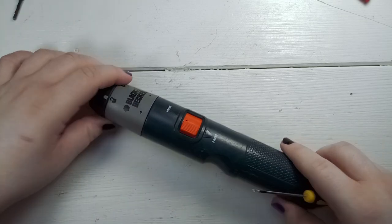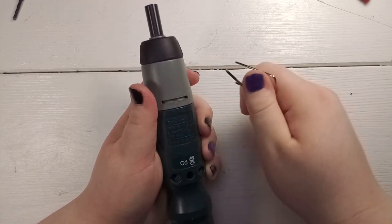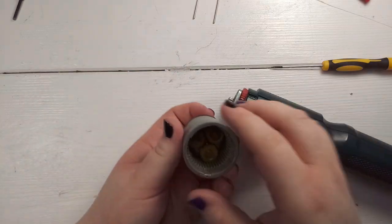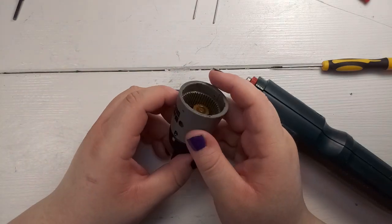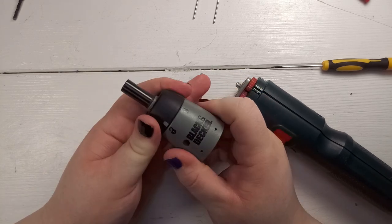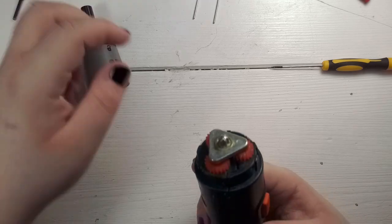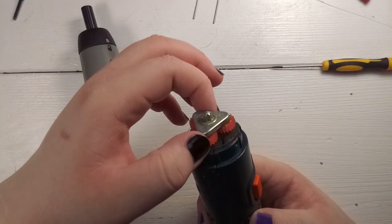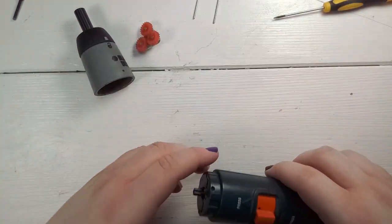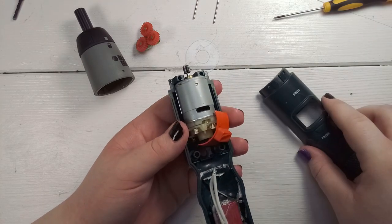Now let's take a look inside. I already removed all the screws, I just have to remove this spring over here. Now we can disassemble everything. In the front we have the gear — this thing is still in good shape, works totally fine. We have a locking mechanism so you can use it as a normal screwdriver or electric screwdriver. Then we have this part over here — this part of the gear completely disassembles itself if you try to get it away. Some sort of plastic in between, and here's everything inside.